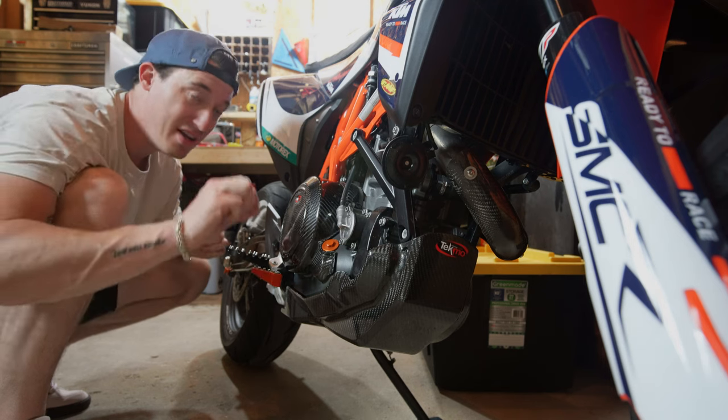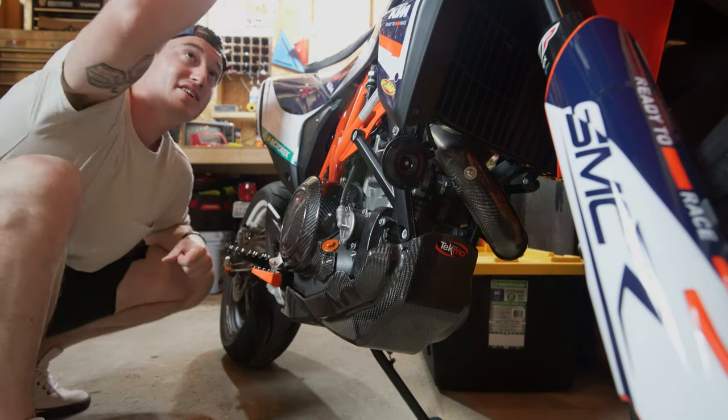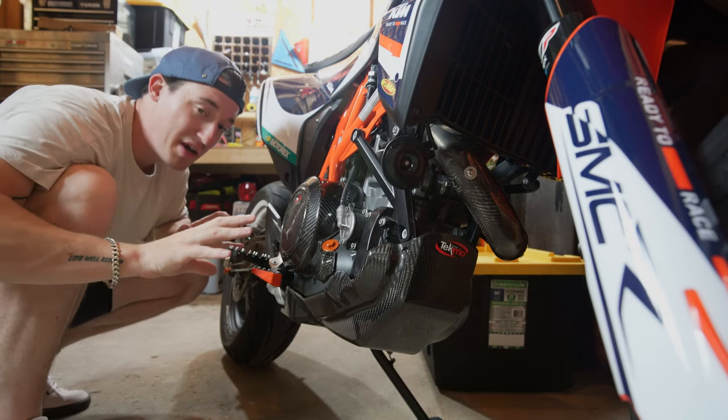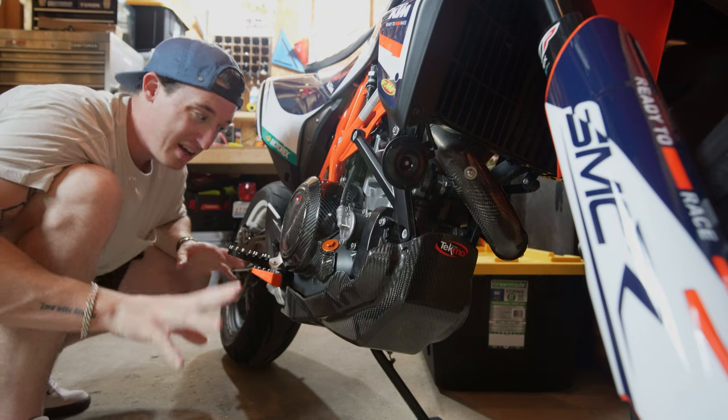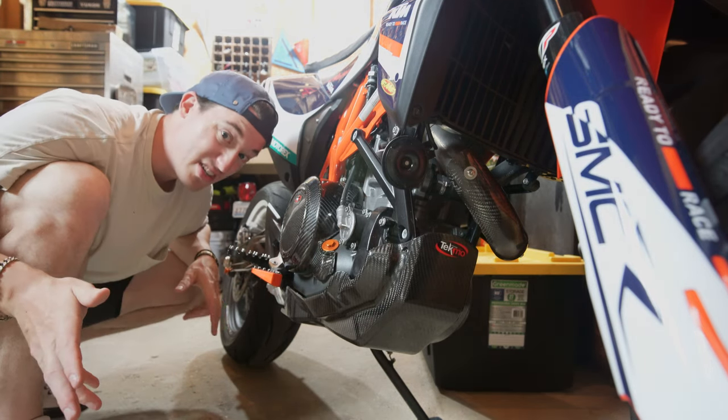You can waste your money in much better places — like an SES leak kit, an intake, Ducati throttle spacers, or other things that will really transform the bike and make it a lot more fun to ride rather than just look good. But at the end of the day, I do want it to look good.